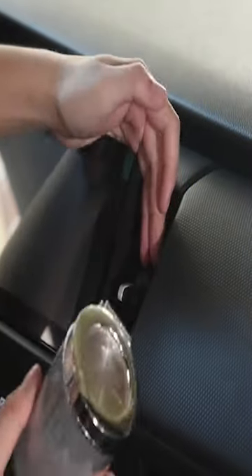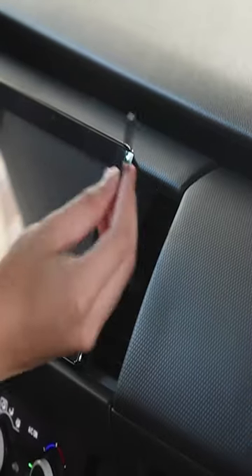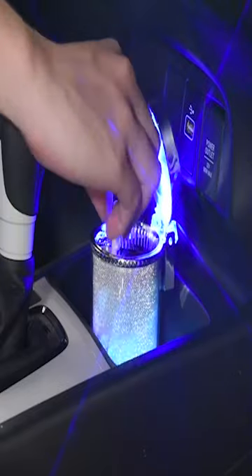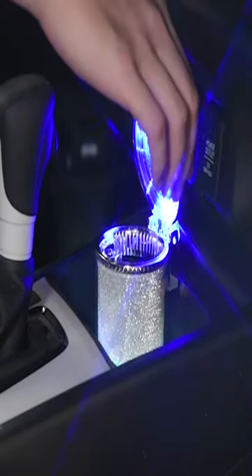When you lift the lid, the ash tray LED lights up, which is beautiful and practical, especially when you have bad vision. It will help you to use the ash tray more easily and conveniently. Its premium luxury design makes it a sweet gift for you and your friends who smoke and drive cars.